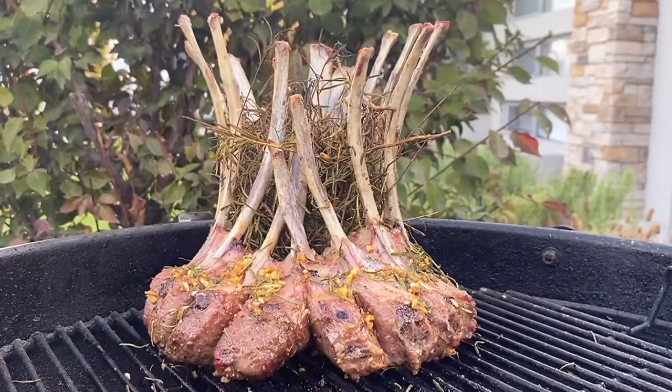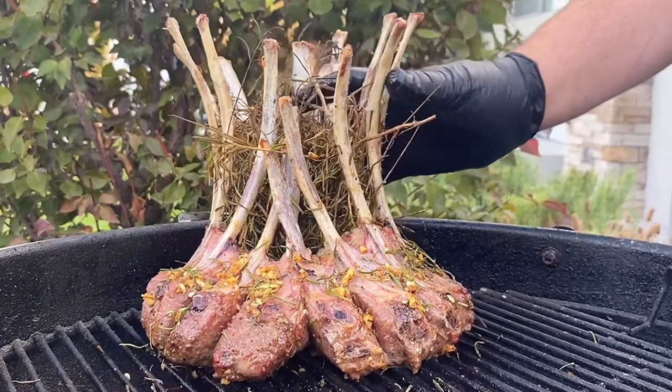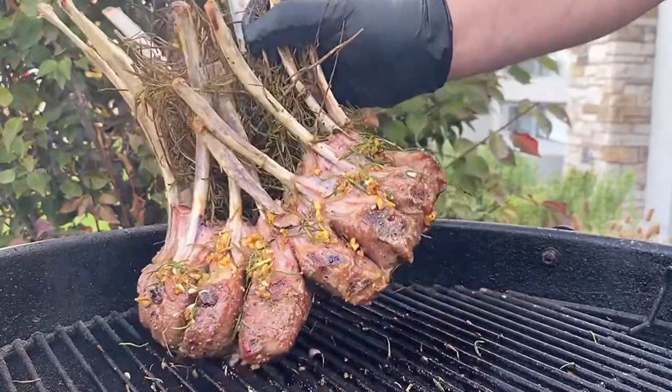We've probed the lamb at 55°C — we know it's cooked to about medium. We're going to take it off and let it rest on the board for about 15 minutes before we carve it up.